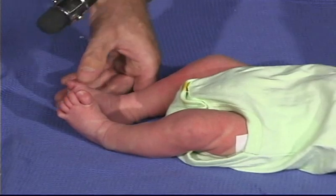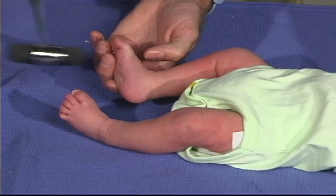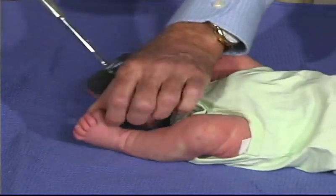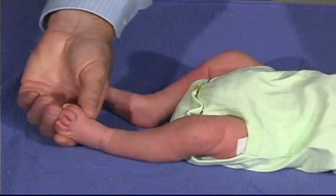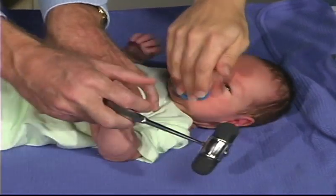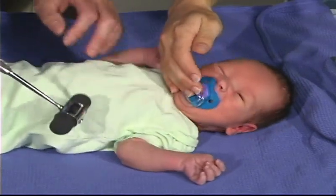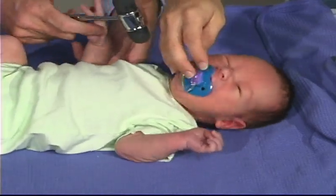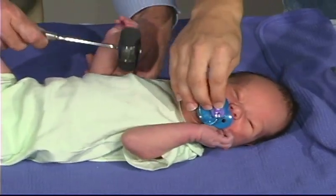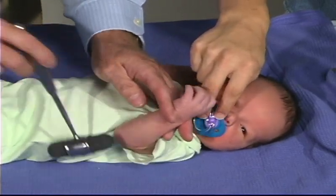And look at the ankle jerk. Another way to do this is to just tap on the bottom of the foot — he has a good ankle jerk there. Good biceps reflex as well. It's very hard to get a triceps on a baby because there's more flexion tone, so it's hard to elicit the triceps — and we don't get much of a triceps there.